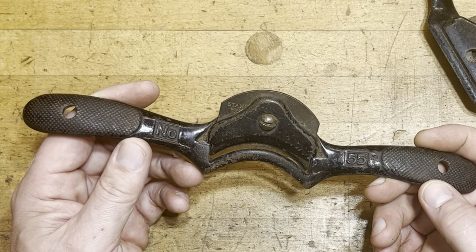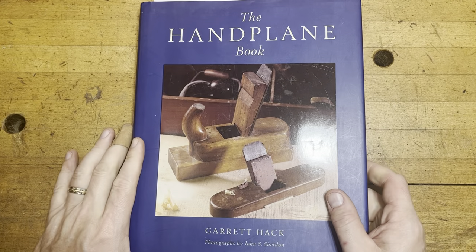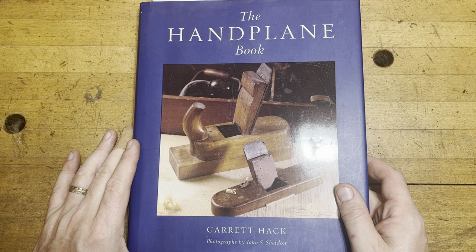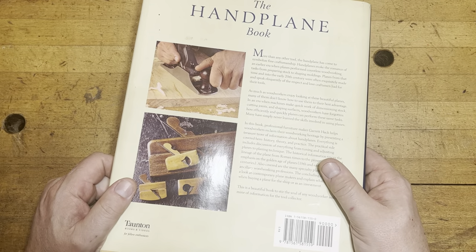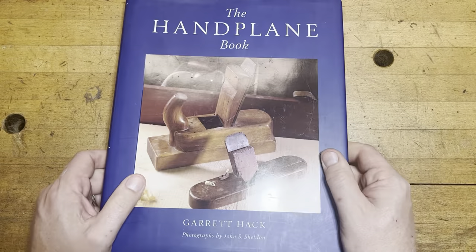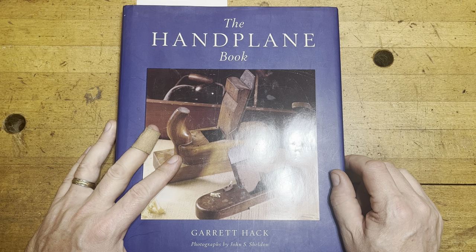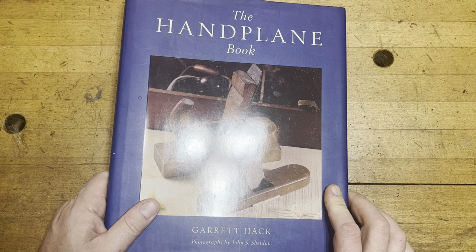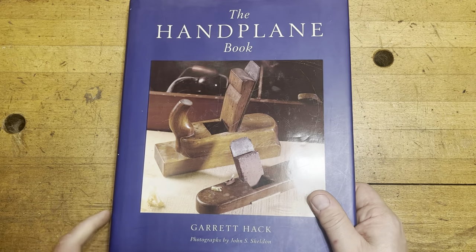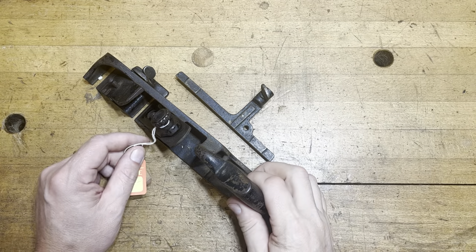A great thing to buy at estate sales is books, because if the person was a woodworker they usually have some publications. Books are pretty realistically priced a lot of times, so I got this one for a really great price. One of the other gentlemen I met there picked up a copy of the Walter Stanley book for five whole dollars - I'll be honest, that made me sick to my stomach that he got it and I didn't. But I got this one, so I'll end up putting this one probably up for sale.